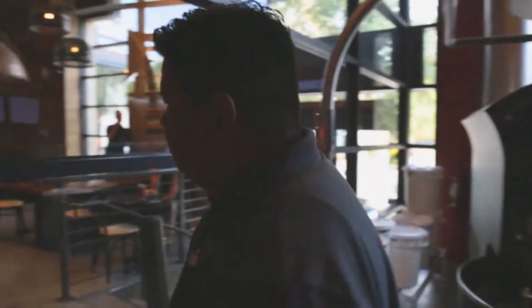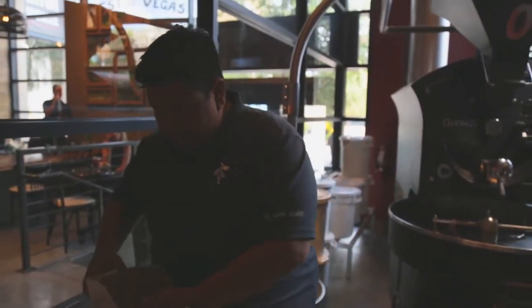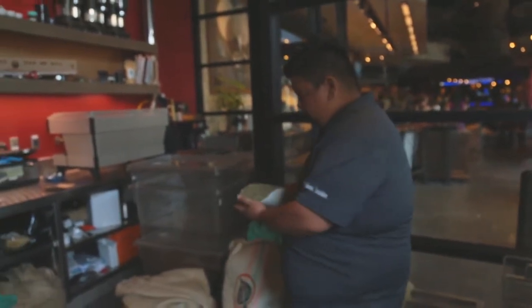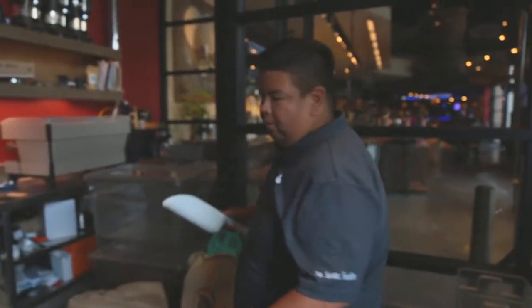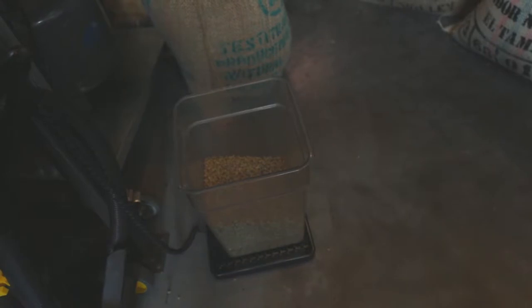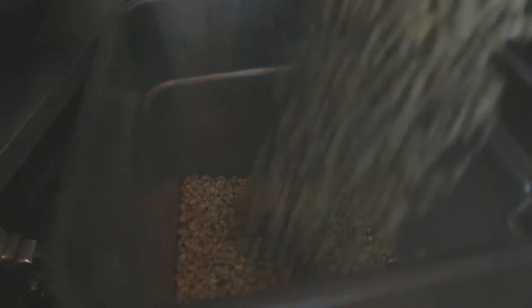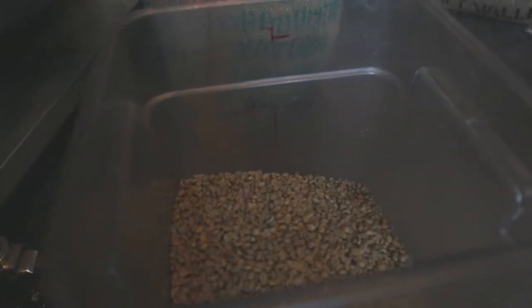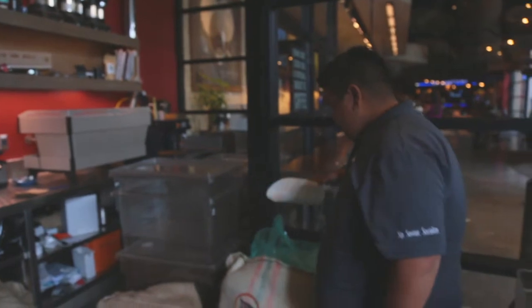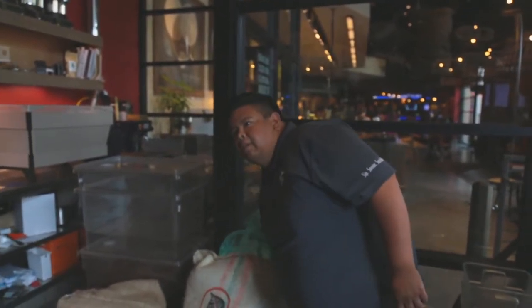Not everybody can be a roaster, because it is very different from being a barista. Being a barista does take a special kind of person, but once you're good at it, you can do it when you're sick, when you're hungover, without thinking — as long as you can understand the order and make it, you're good. Whereas in roasting, you've got to really pay attention. It's more mental. Before you even touch the coffee beans, you really have to understand what you're doing and think it through — how you're going to roast that coffee. You've got to have the same focus from your very first roast to your 20th or 30th roast that day.